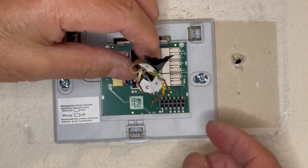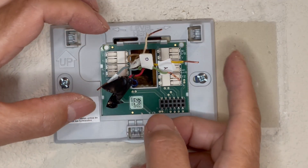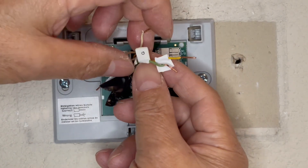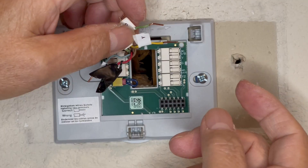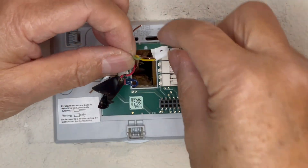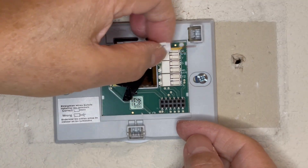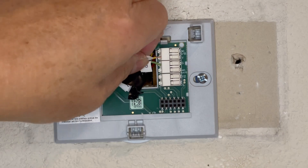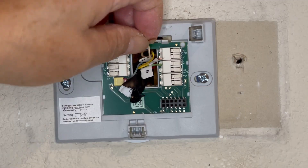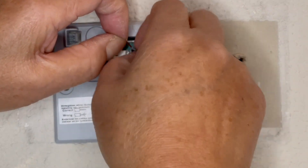I want to position these wires so they're close to where the connections are — roughly in the right places so I don't have a tangled mess. I'll do the G first. You want these wires straight. G wire — good, tug on it, make sure it's in pretty good. Here's the Y. There's the W — good, that's in. And that's the common wire — good, that's in.